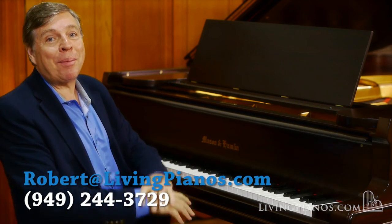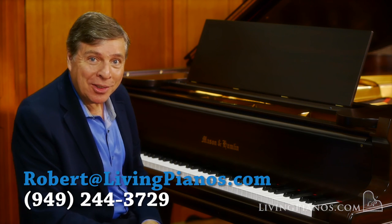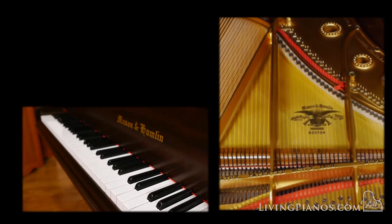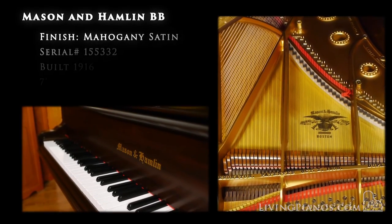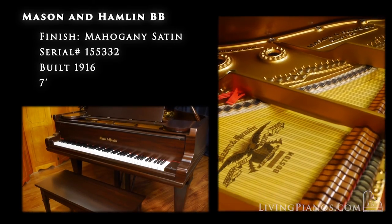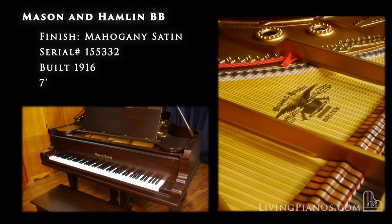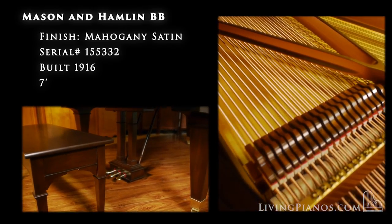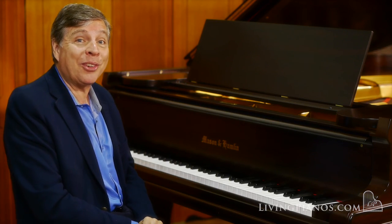Hi, Robert Estrin here at livingpianos.com and virtualsheetmusic.com, playing one of my very favorite pianos in the world: the Mason & Hamlin Model BB. The BB is a seven-foot American-made piano by Mason & Hamlin, one of only two companies left from the almost 2,000 companies that were around when this piano was built about a hundred years ago.